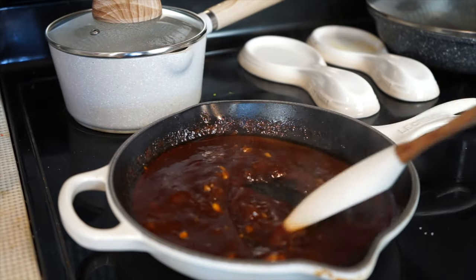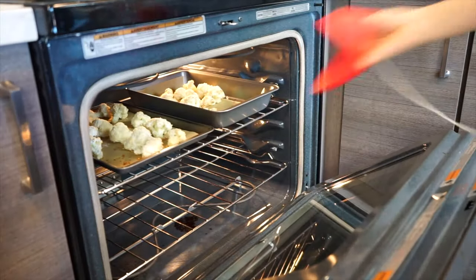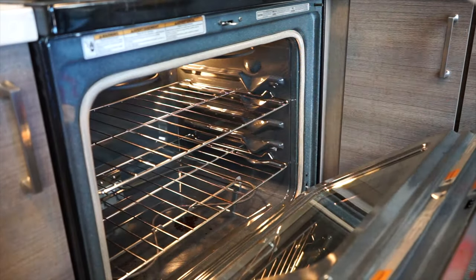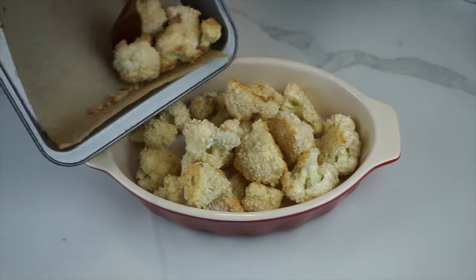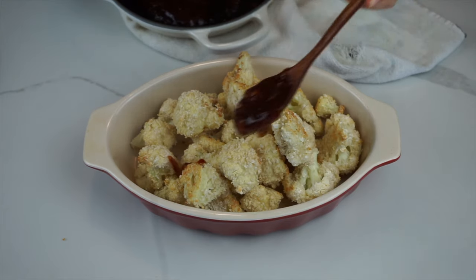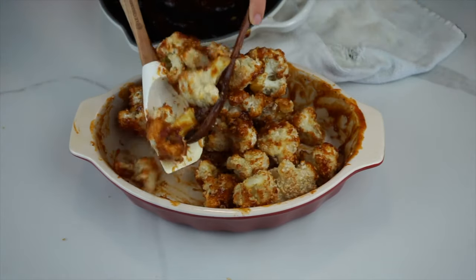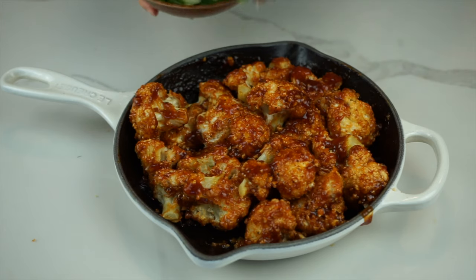The sauce should thicken up after about a minute. Once it's done, turn off the heat and set it to the side. At this point, our cauliflower should be ready, so let's check on it. I highly encourage you to use a large bowl instead of a small casserole dish, which I decided to use — you're going to want a lot of space to mix the sauce well. As you can see, the cauliflower just completely fell out. Don't follow my lead; just use a large bowl.